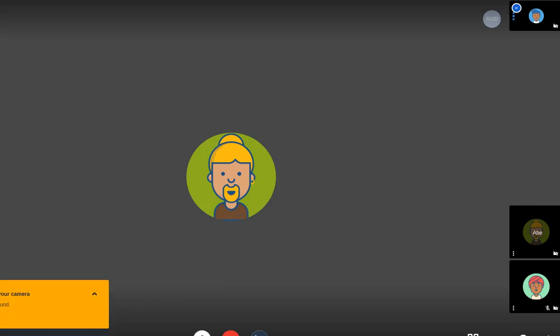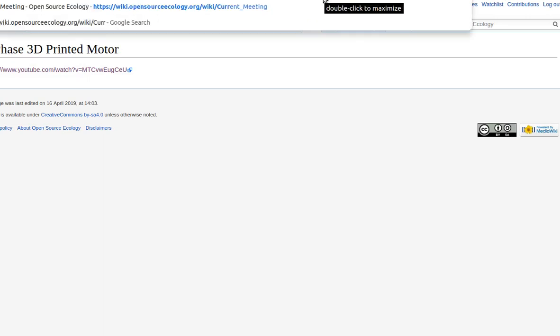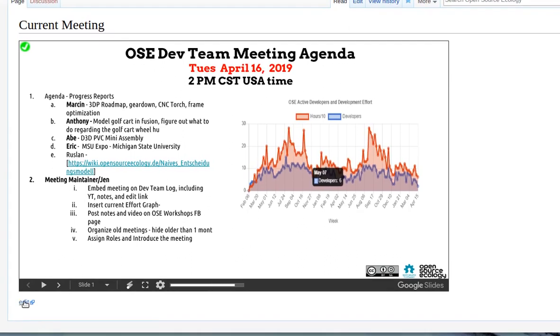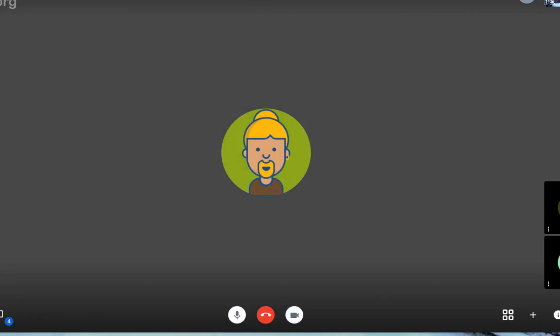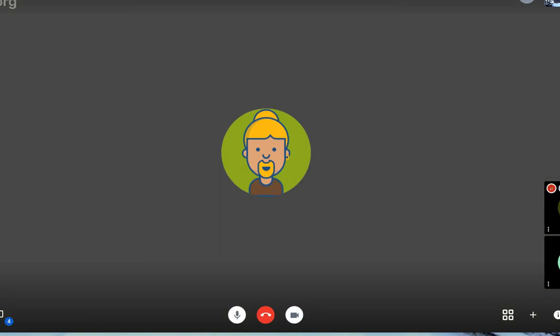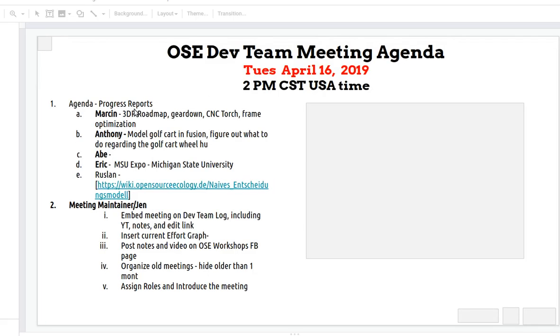Okay, starting. I'm recording here for Tuesday, April 16th. Let's pull up the meeting agenda here. Let me share my screen here too, and I'll start so you guys can hear me. Yeah, sounds good. Great, so here we go.